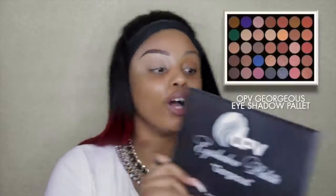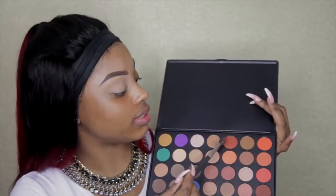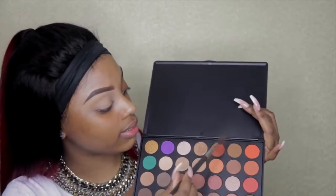For this look I'm gonna be using the OPV eyeshadow palette called 'Gorgeous.' I was on Instagram and came across OPV — I thought, they're actually in the UK, why have I not tried their product yet? So I ordered a few of their eyeshadows and a highlighter, and when I ordered it came next day, which I was very impressed with. I'm gonna use this eyeshadow right over here just as a base color.